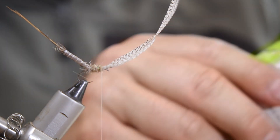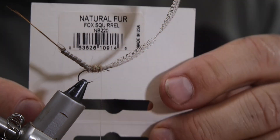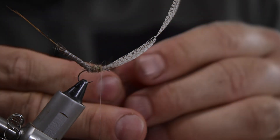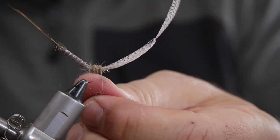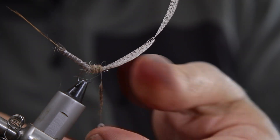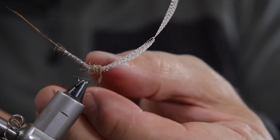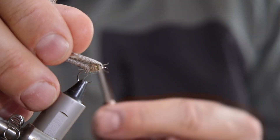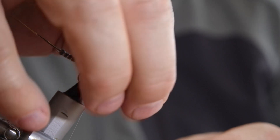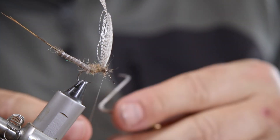This is going really well - I'm really pleased it's working out. I'm going to create the head using a natural fur. I like squirrel - you can use fox squirrel as well, but this is just a natural squirrel, really spiky, fantastic for dry flies. I put a little pinch of that on - sometimes it's useful to wet the tips of your fingers to dub it onto your tying thread, as it makes it adhere a little bit better. I fold the wing back a bit and roll that around so you get feelers and leggy bits and stuff like that.